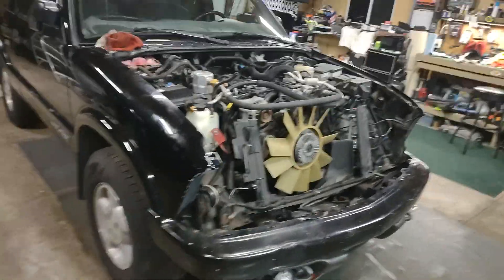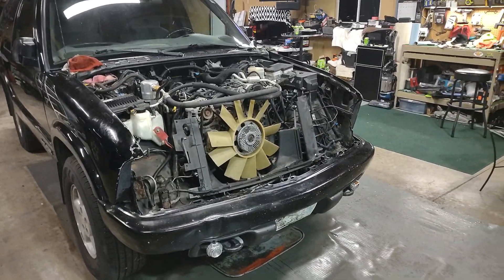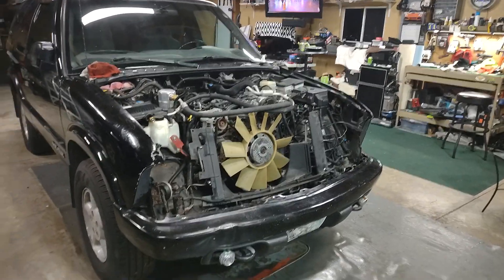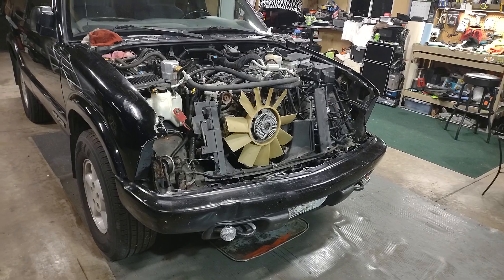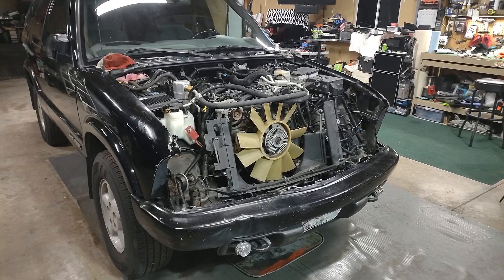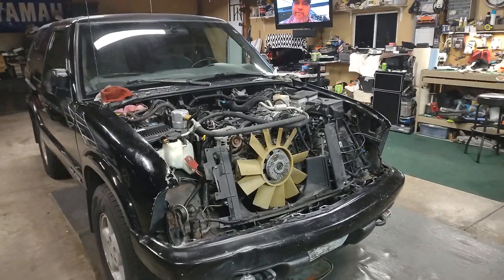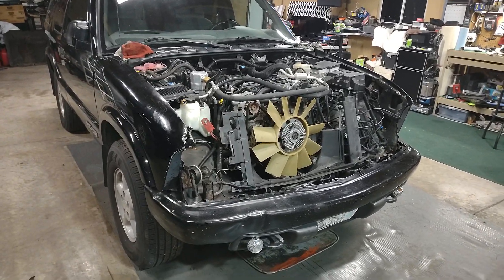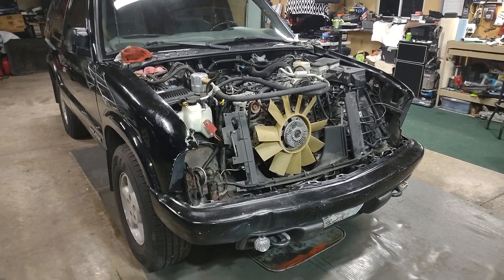So there you have it, guys. We'll keep you informed — I'll make some more videos as I make more progress on this project, the 99 Blazer. We'll catch you on the next one.